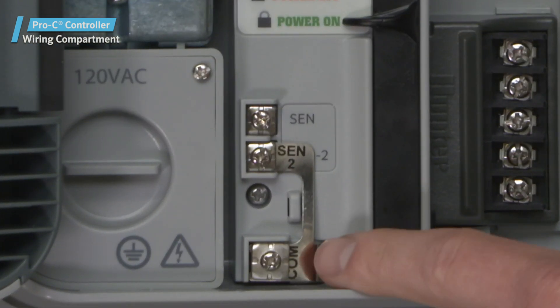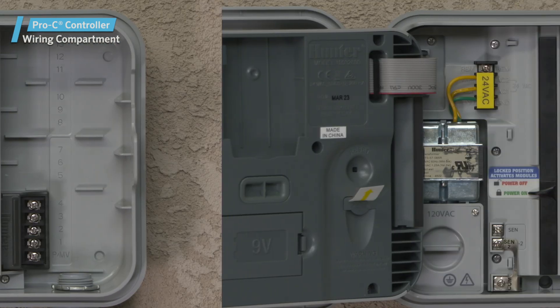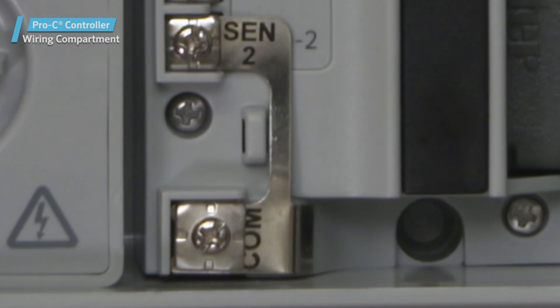The Common Terminal is used for field common connections to solenoid valves, and also to complete sensor circuit wiring. Two Sensor Inputs allow connections to Hunter Solar Sink and click sensors. The jumper from Sen 2 to COM must remain in place when Sen 2 is not in use.